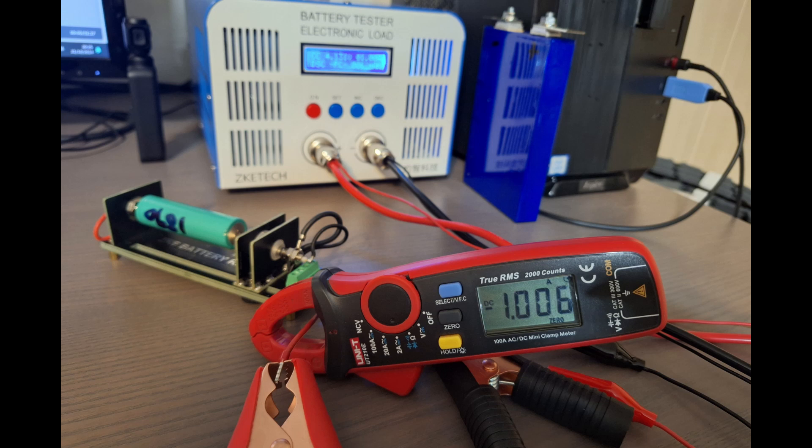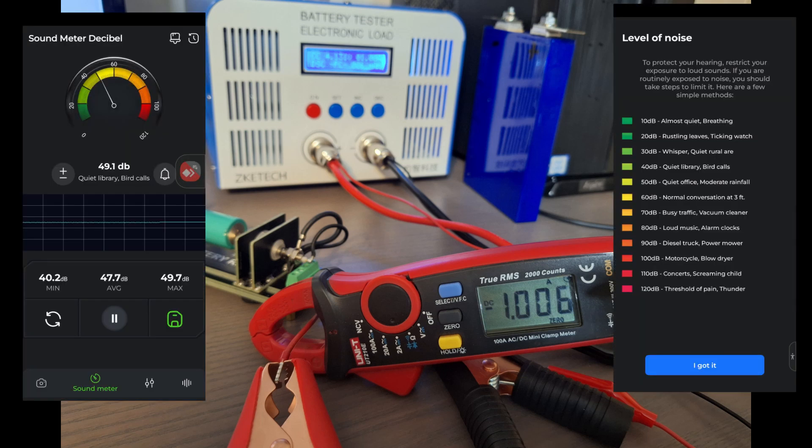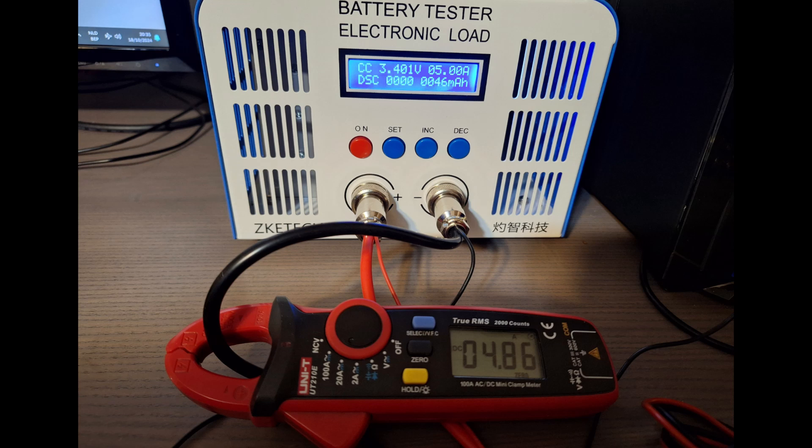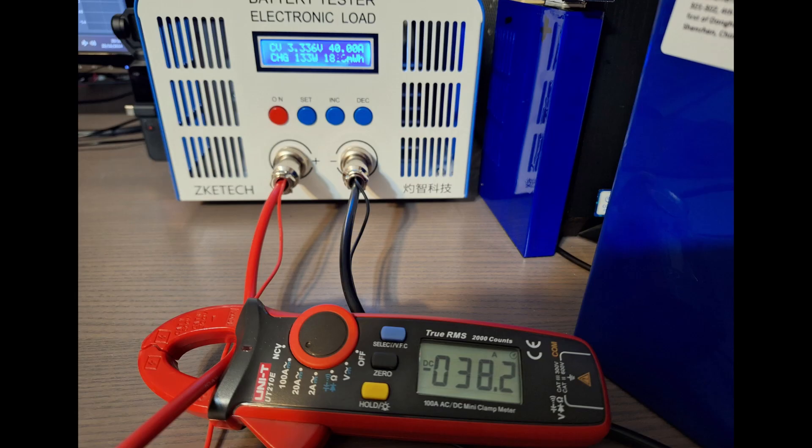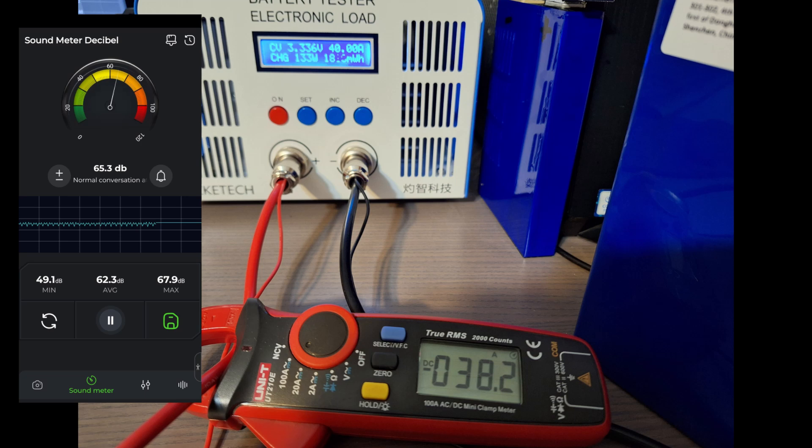Let's check the accuracy and noise of the battery tester. For 1A, it's spot on and the fan noise is very acceptable. For 5A and 40A, it's a few percent off, but the noise level increased significantly. There was no difference in noise level between 5A and 40A.